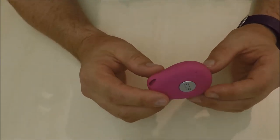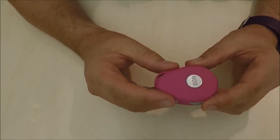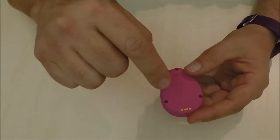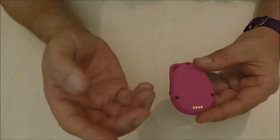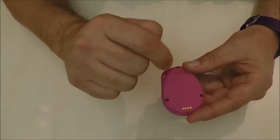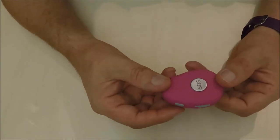Programming the device is simple — all you do is send the device a text and it sends back a confirmation. To install the SIM card, you undo the three screws on the back, open up the device, and install the SIM card on the inside. Then close the device back up, screw it closed, and proceed by switching the unit on and testing it.